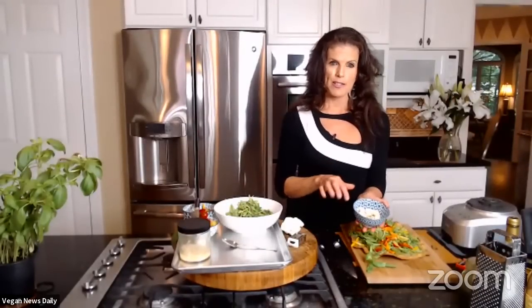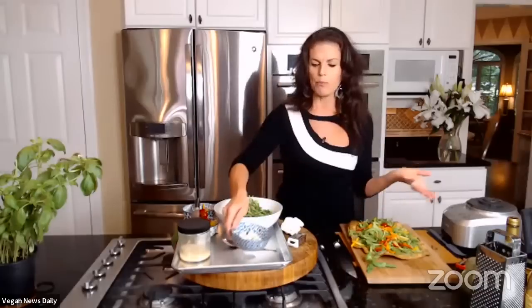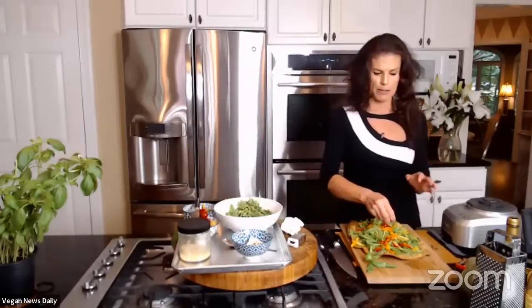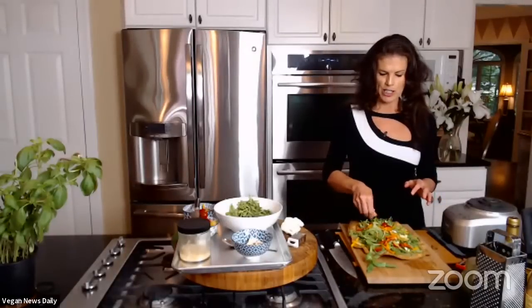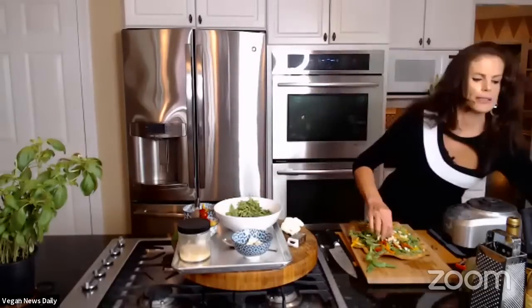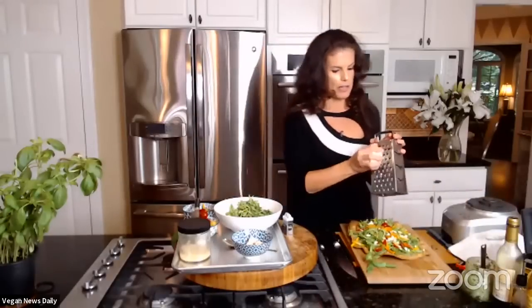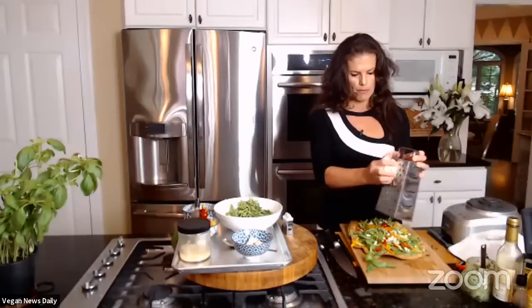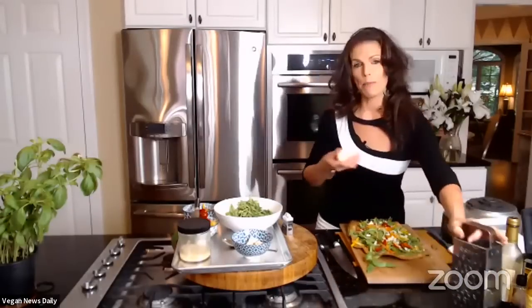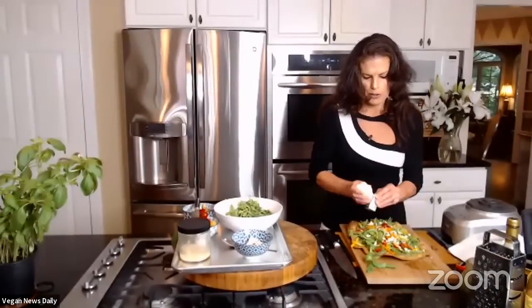One topping option is tofu feta — just crumble it on. You don't have to use it; use whatever vegan feta you like or leave it off completely. Another option instead of tofu feta is to grate raw cauliflower using a box grater directly onto the top of the flatbread. It gives the exact same effect as feta crumbles. Elspeth loves her small cute box grater — it's great for getting in close to grate cauliflower, and also wonderful as a hostess gift tied with a ribbon.